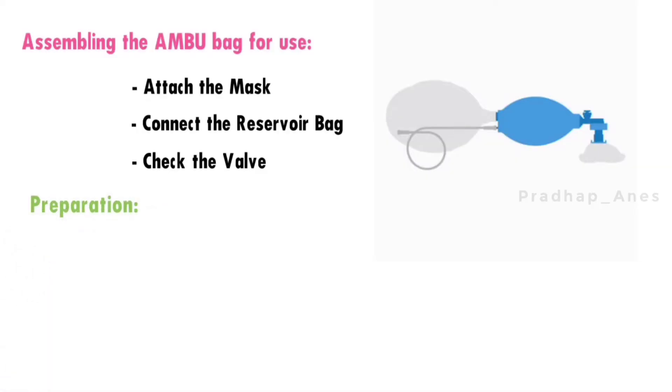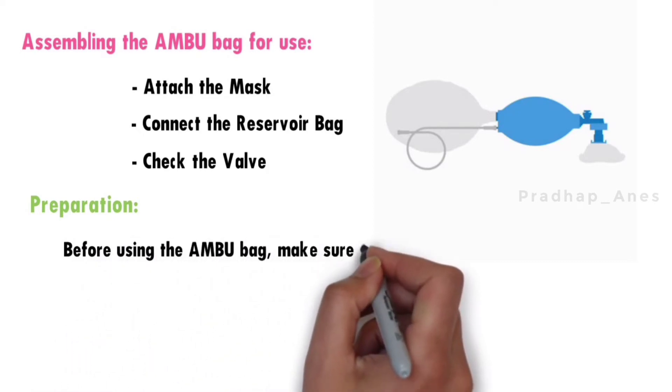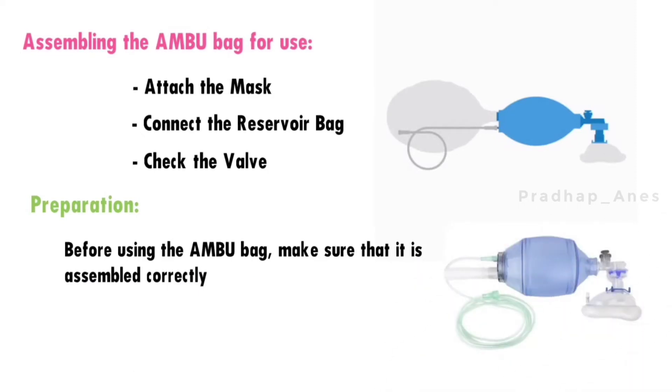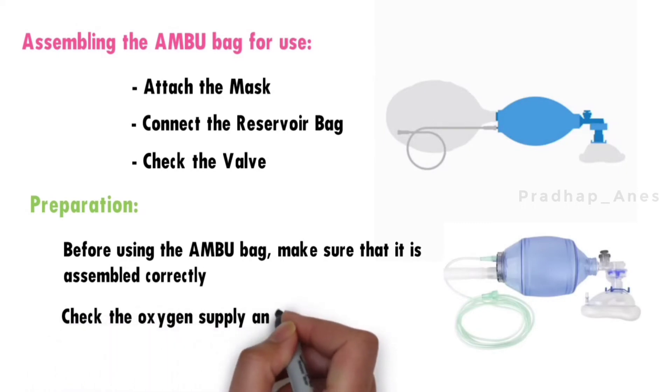Preparation. Before using the ambu bag, make sure that it is assembled correctly and that all the components are in good working order. Check the oxygen supply and make sure that it is connected properly.